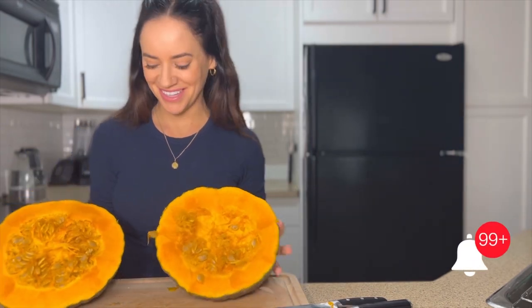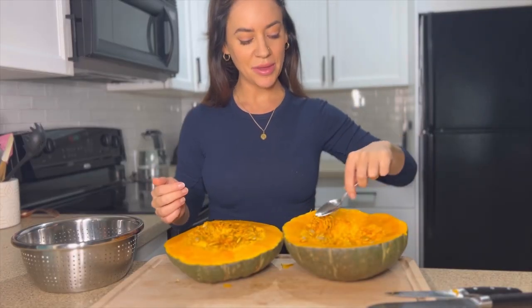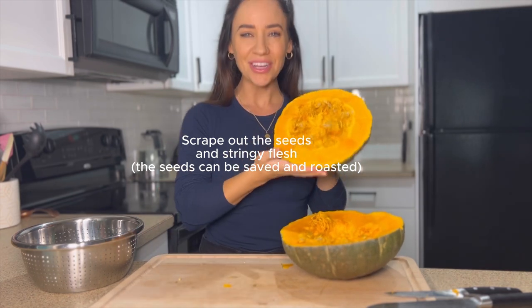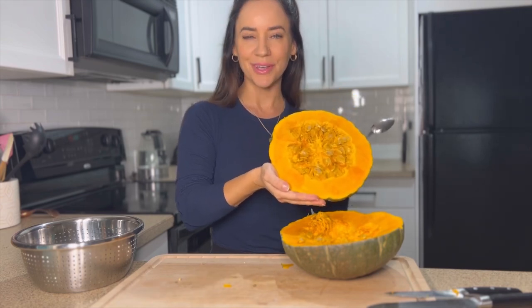Wow, look at that — this is going to make a beautiful centerpiece! Now I'm going to scrape the flesh and seeds out from the middle, but we are not wasting these precious seeds. I'm going to save them and roast them, which makes an amazing snack or topping for your holiday dishes.